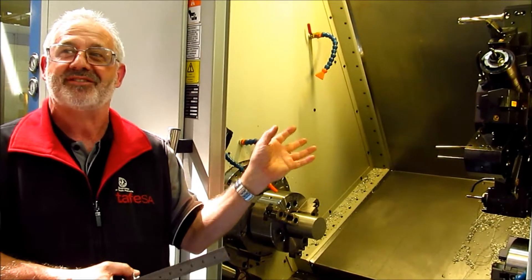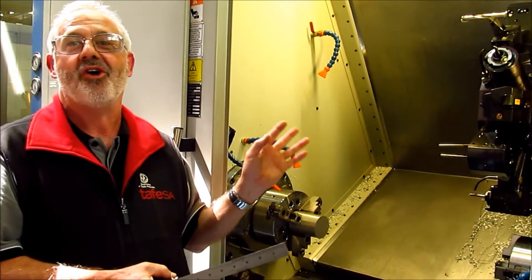Impressive stuff. But I guess what's going on with those machines is there's lots of stuff going on, lots of things to go wrong, and lots of attention to detail required.